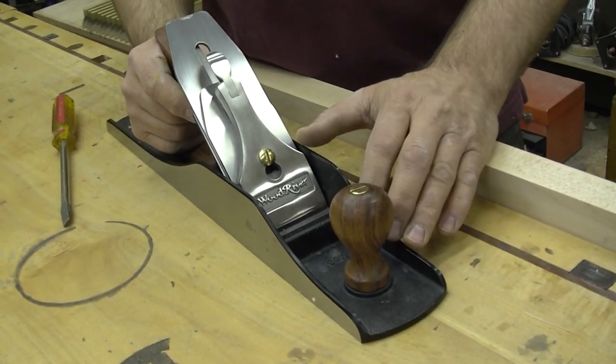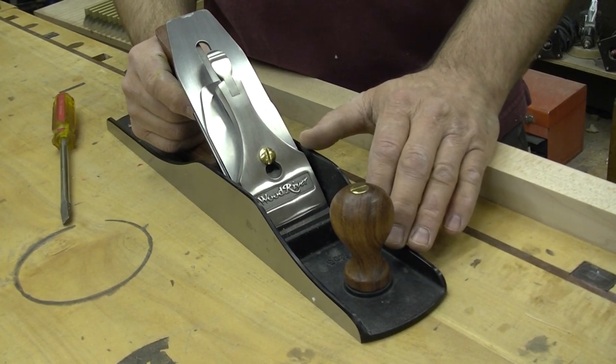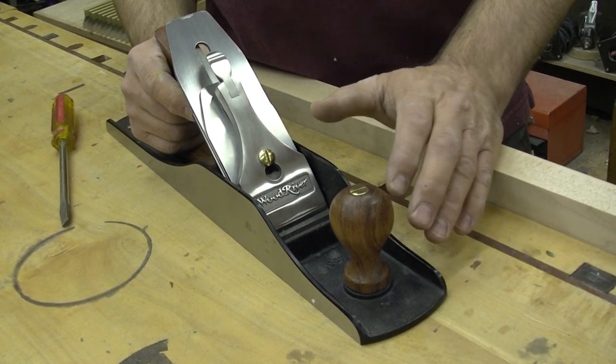The bodies of these planes are made out of fully stress relieved ductile iron. That means they're ground flat at the factory and they will remain flat and true through the life of the tool.